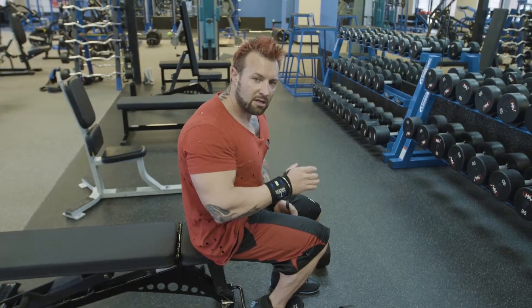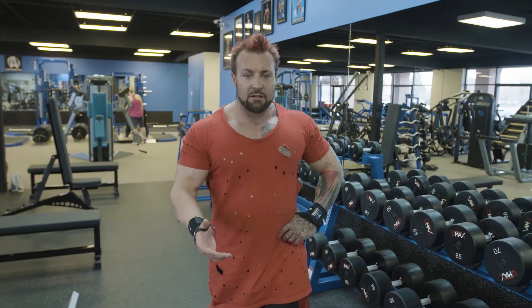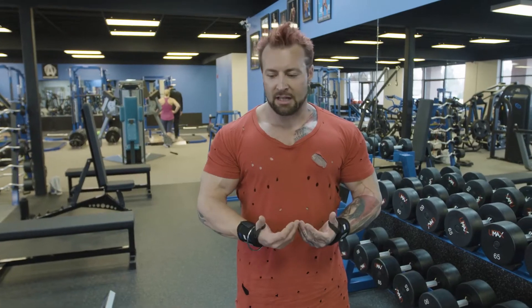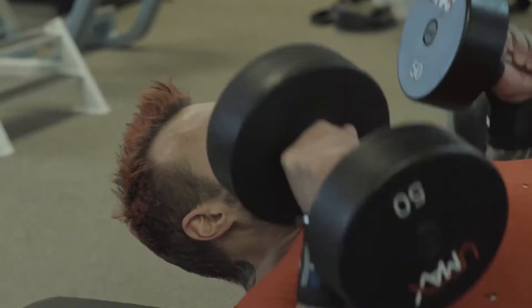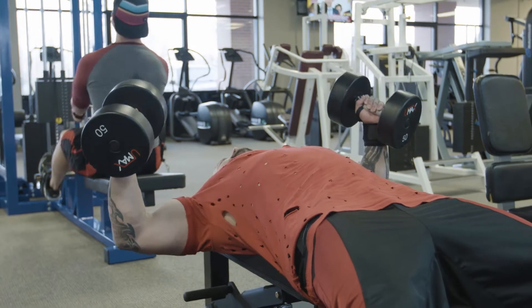Rest before moving into the second working set. If you're taking your pre-workout, that's going to improve blood flow to the area, and when you accentuate that with your movements — if you're doing it correctly — you will feel a pump throughout this region.